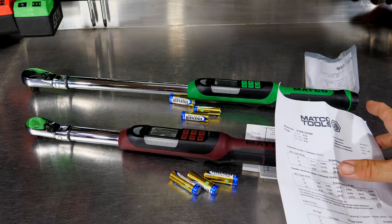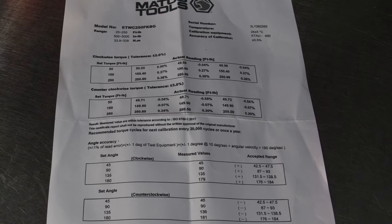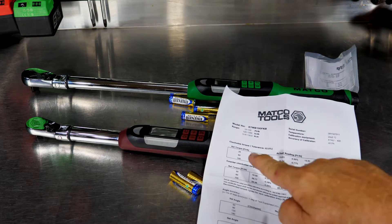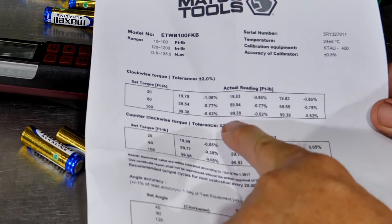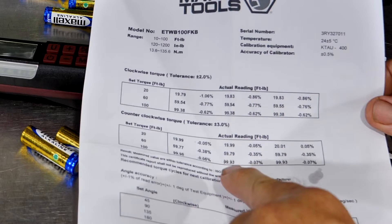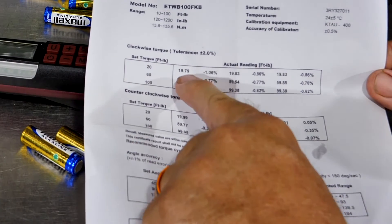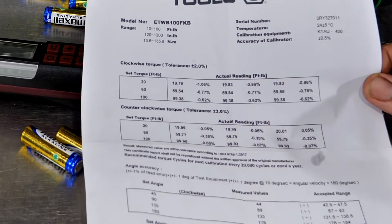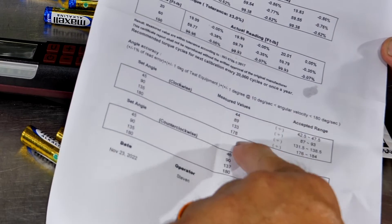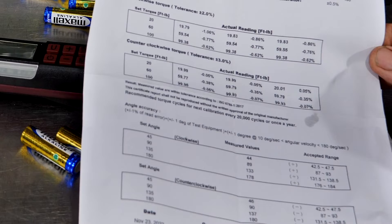When it comes to tolerance — how close to the actual torque number it gets — on clockwise fasteners you're going to be within 2% of the value, and on counterclockwise, such as left-handed thread fasteners, it's within 3%. Looking at the actual calibration numbers, this wrench came in well within that — just over 1% on the high end, and under 1% on most values. It's telling us we're torquing to 20 and it actually got 19.79, 19.83, and 19.83. The accuracy of the actual angle is within plus or minus 1 degree.